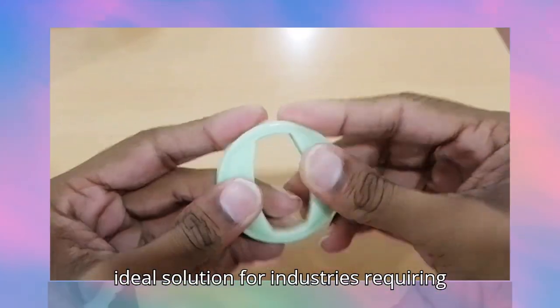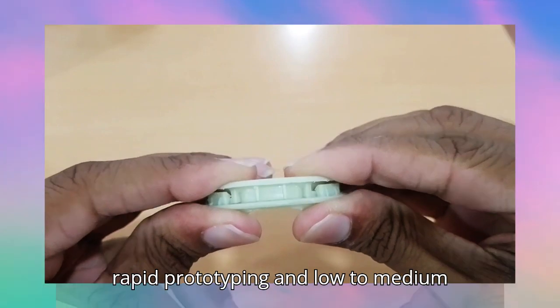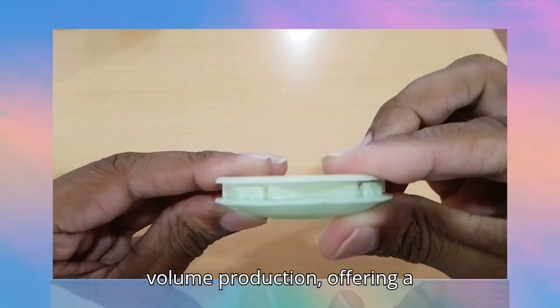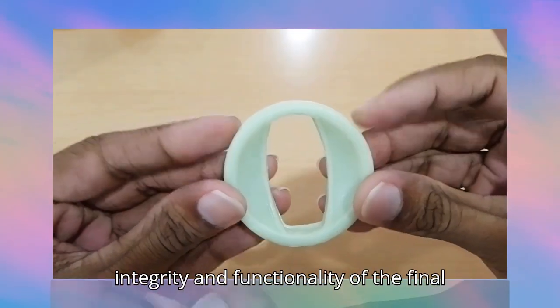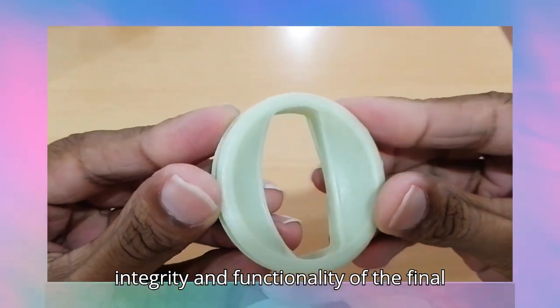It's an ideal solution for industries requiring rapid prototyping and low-to-medium volume production, offering a cost-effective alternative to traditional injection molding while maintaining the integrity and functionality of the final product.